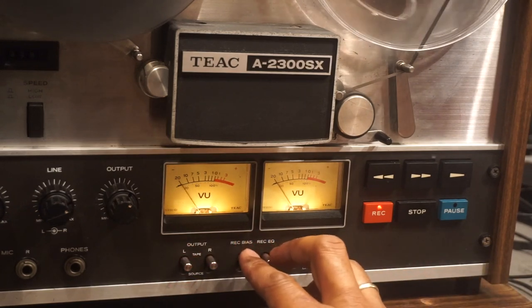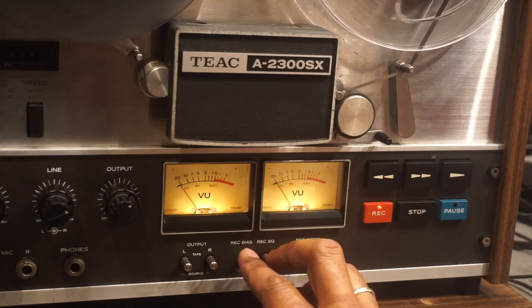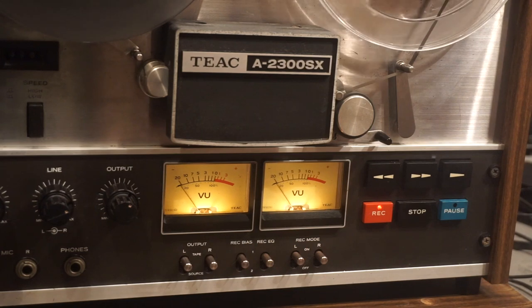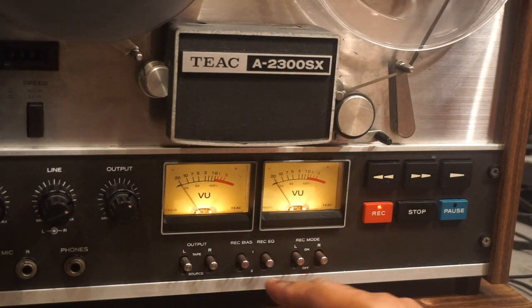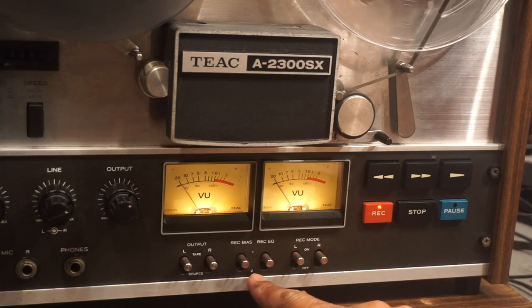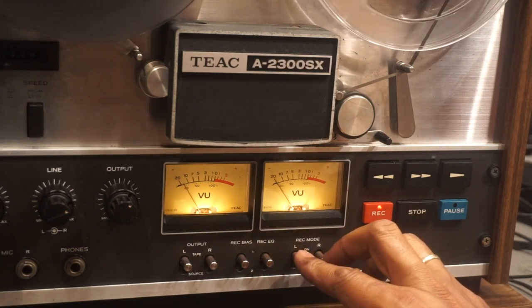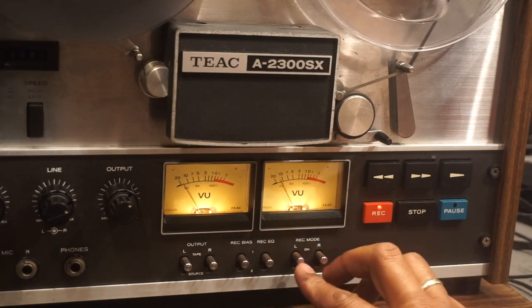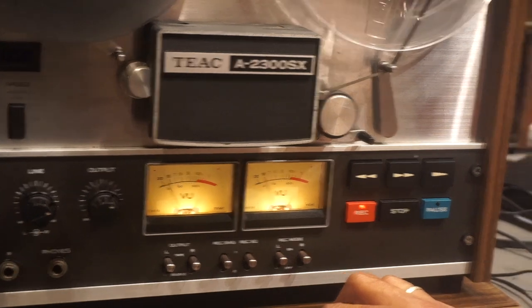These are your bias and EQ switches. Right now this unit is biased for a Scotch 200 series tape. Position 2 is for the Scotch 150 tape. These two switches here enable your record mode — right now we are recording, so we have those switches in the up position.